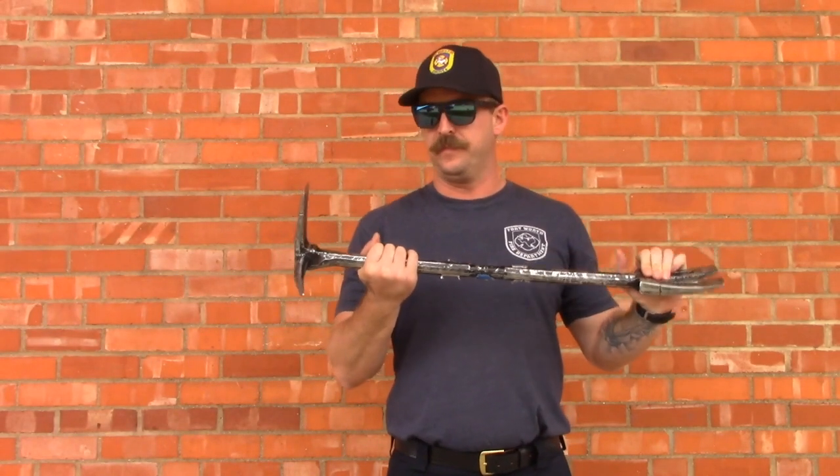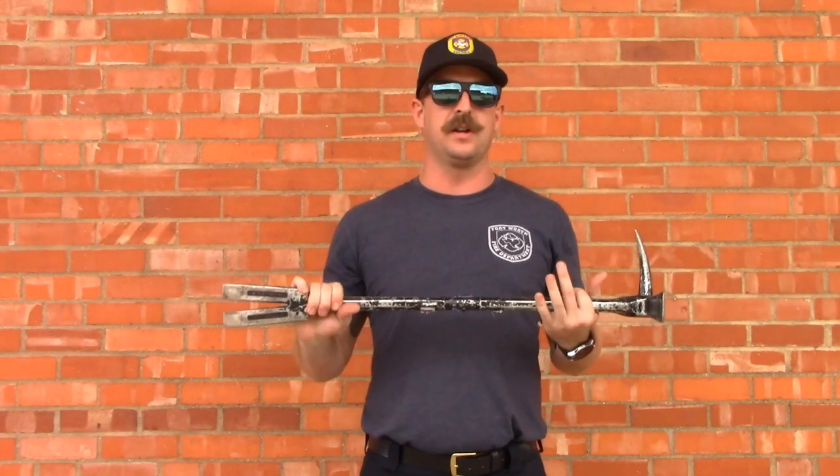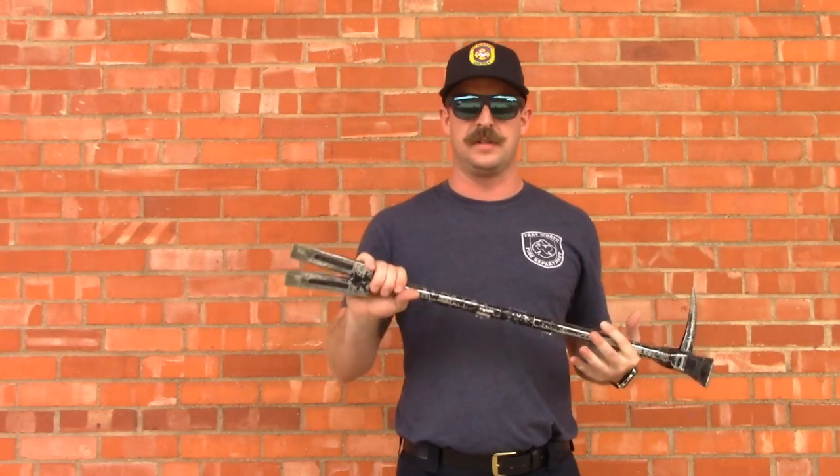We're going to talk about our halligan a little bit here. It has three different ends: we've got our forks, this in here is the adze, and then we have our spike or our pick. They're all used for something and we need to know which one and what they're for for the right application.